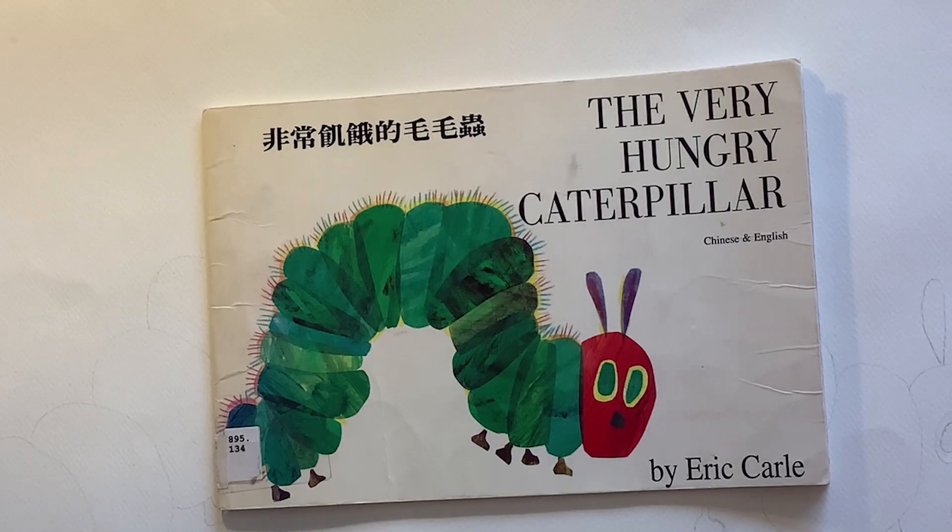Hello and welcome. I'm Sadie and today we're going to be doing an art session based around The Very Hungry Caterpillar.